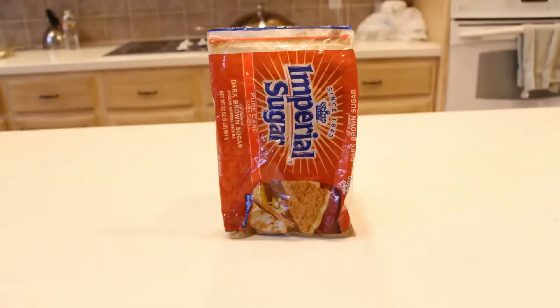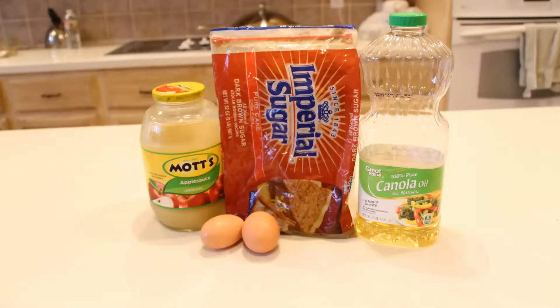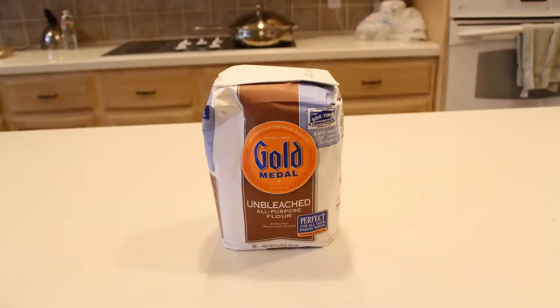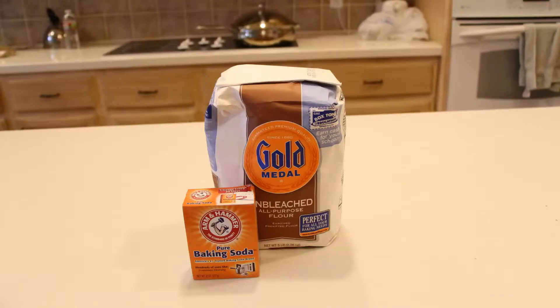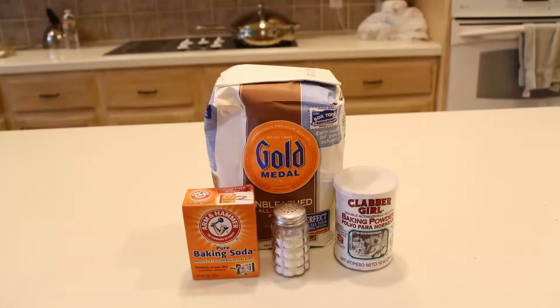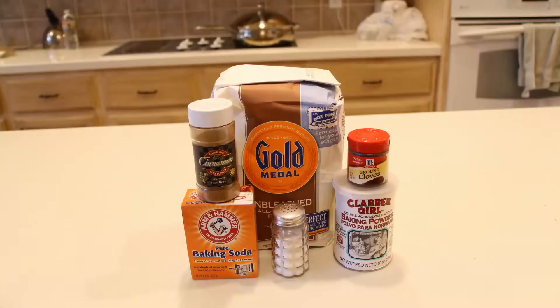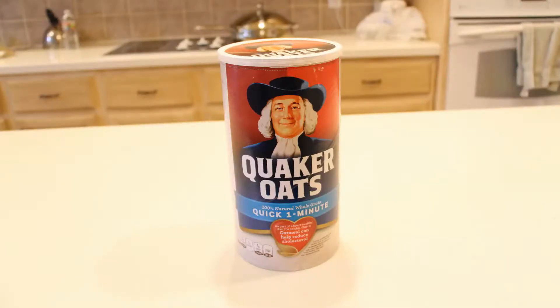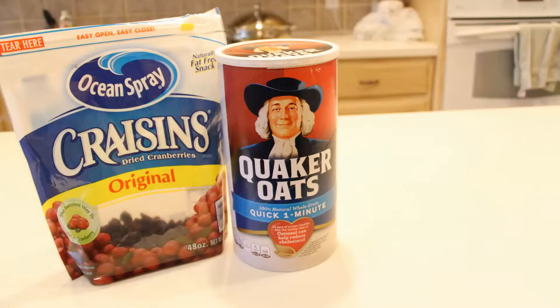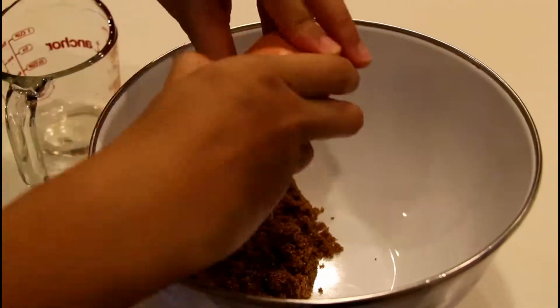Brown sugar, 2 eggs, cooking oil, applesauce, flour, baking soda, baking powder, salt, cinnamon, ground cloves, oats, craisins or anything similar such as raisins or dried prunes, and chopped walnuts.